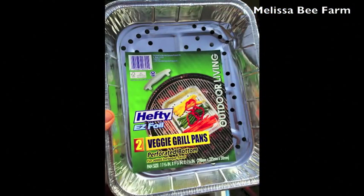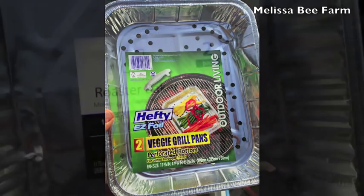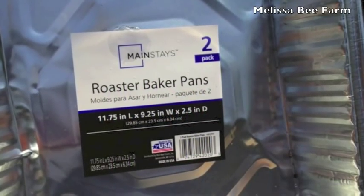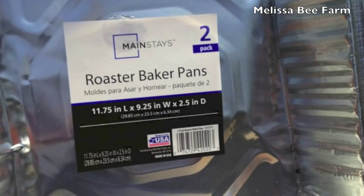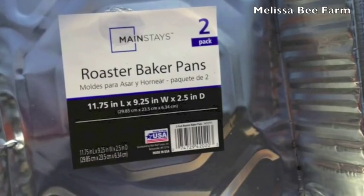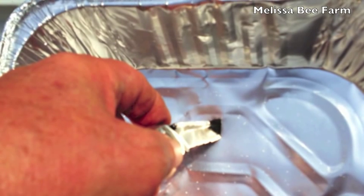The next two items came from the dollar store: a veggie grill pan — you'll notice all the holes throughout it — and a baking pan. These are sized so that they fit inside of each other. You want the veggie grill pan to fit inside the baking pan. Take the roasting pan and kind of hollow out the bottom — make a groove so all the wax flows from the sides down to the middle. Then put a hole in it; I just use a knife and cut a hole about as big around as my thumb.